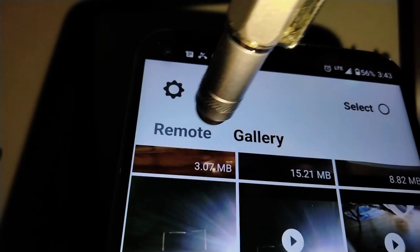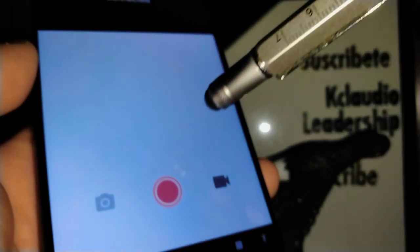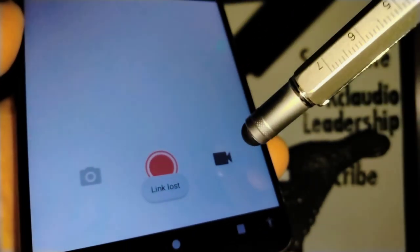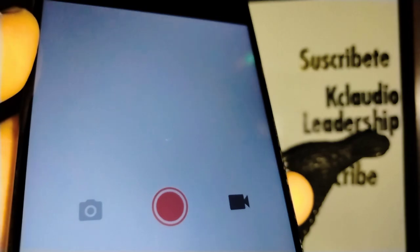Now let's go back to the application and open the Remote feature. The remote basically turns your smartphone into your camera's controller. From here you can take a picture or record a video. Note that if the link has been lost because the camera was idle for more than five minutes, you'll need to reconnect.